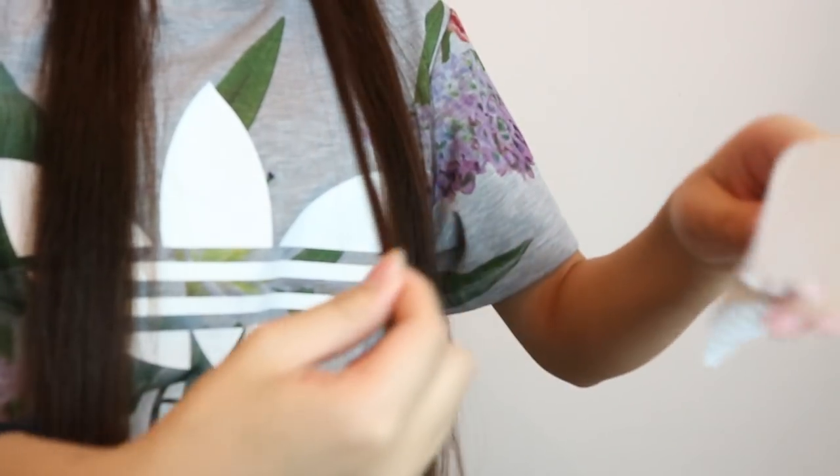Now get your paper towel. I cut it up into quarters — it doesn't need to be neat, I'm just really fussy, but you can just rip it. Then we get our hair and our paper towel and we're going to start wrapping.